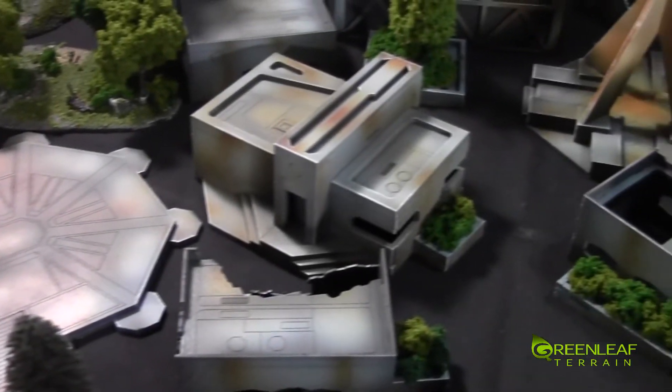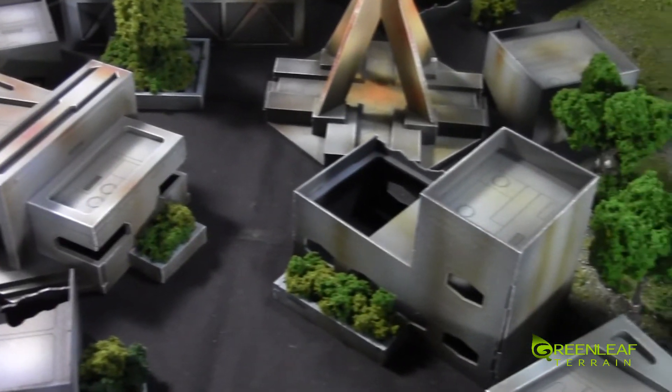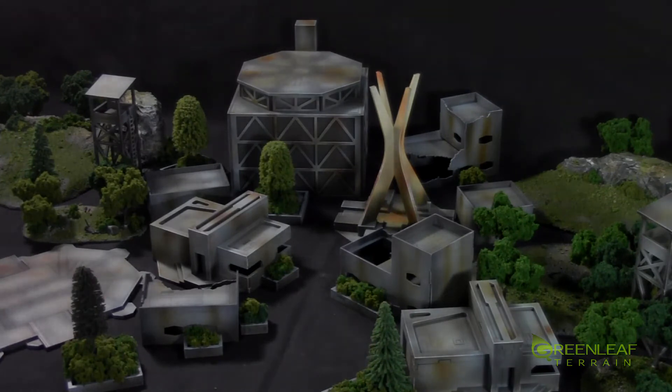I'll have a full set of pictures of this up on my Facebook, and a link to that will be in the description below. If you're interested in picking up a set like this or any other custom terrain, you can email me at greenleagueterrain at gmail.com and I'll get back to you with a quote. Thanks for watching, please subscribe and happy wargaming.